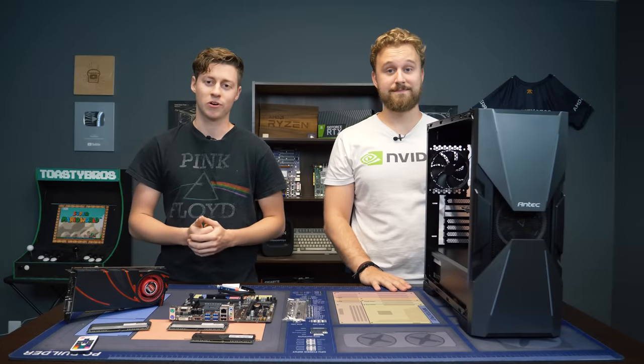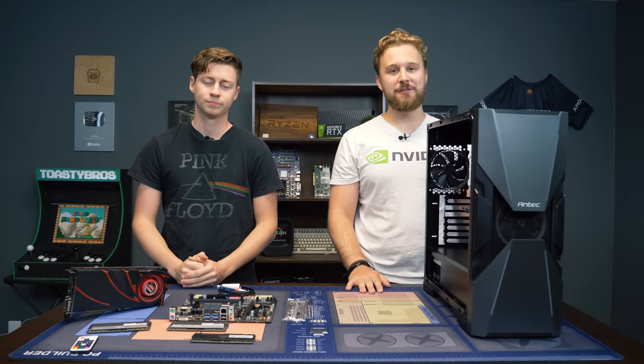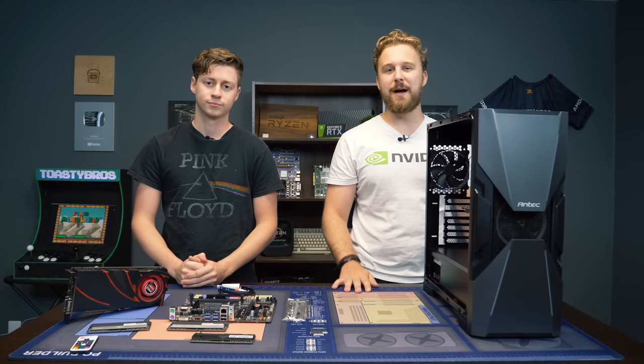Hey, how's it going guys? Jack and Matt here with the Toaster Bros, and today we're going to be showing you guys how not to build a PC. Most of these are mistakes that we've actually made in the past and learned from with years of experience, so let's talk about that.